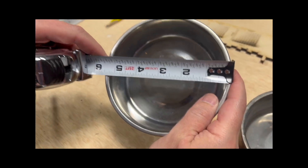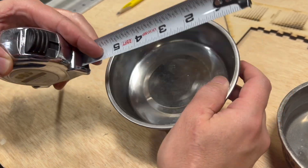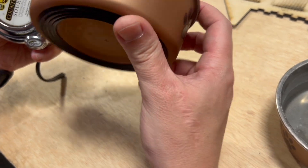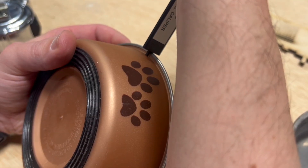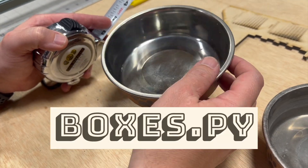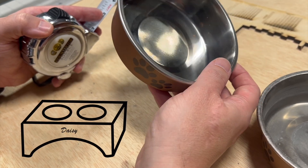We don't want to make the hole five and a half inches or these will just fall through. We actually have to account for this little lip here. So we use our calipers to get the measurement of the diameter we want for that hole. Then we're going to use the Boxes.py website to download a box that we can modify for this project.